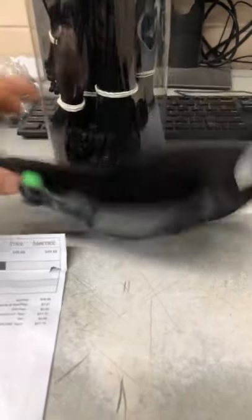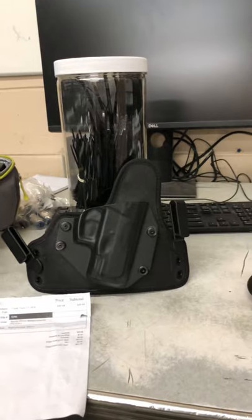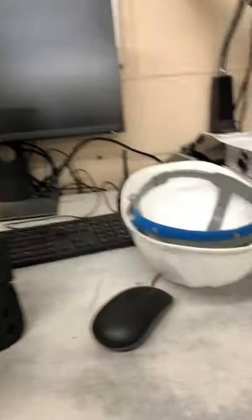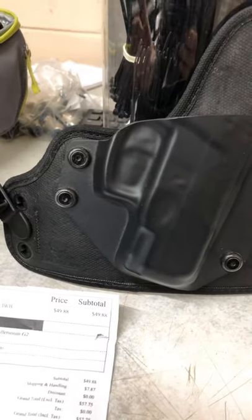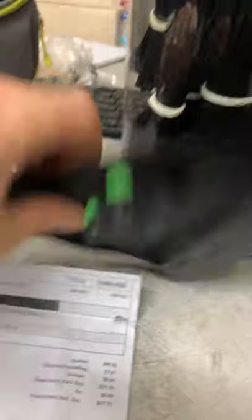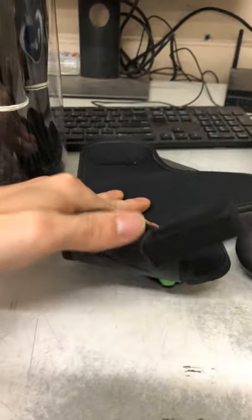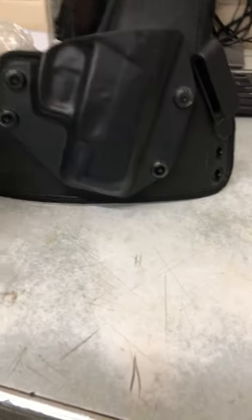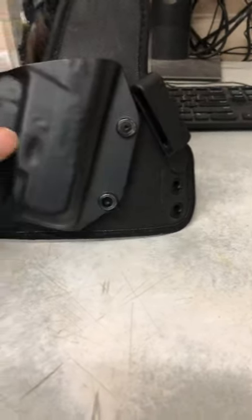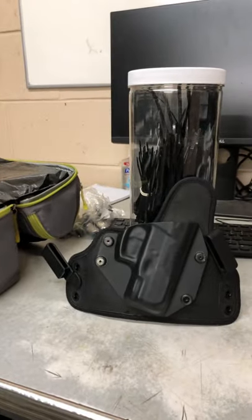You can get them for a bunch of different brands and kinds of guns. One of the best things I like about it is instead of being something you really have to break in hard, it breaks in real easy. It's really flexible — I'm barely putting any pressure on it. It'll fit to however your body is, whether you're small and thin or on the heavier side.